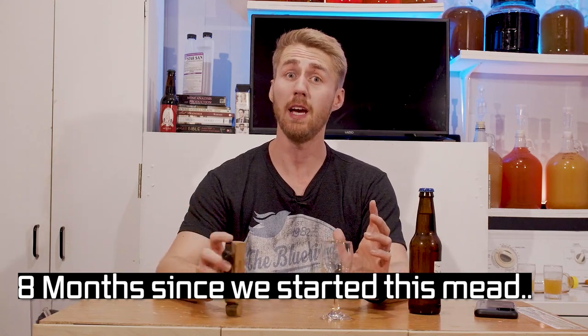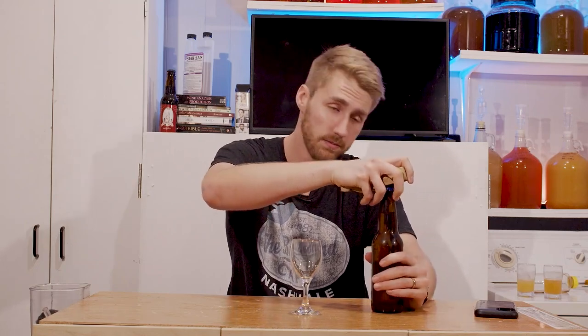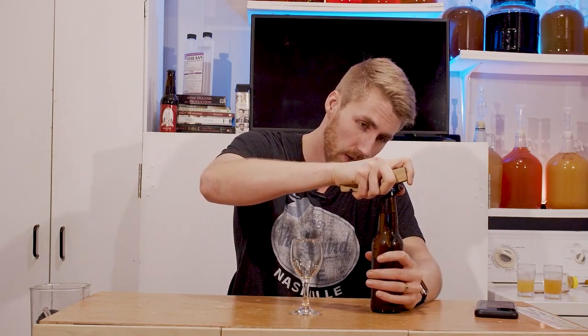I'm back. It's been eight months since I started this brew. I was going to taste test every month for a while but I just decided I don't really care. I don't remember what it tasted like last time. So let's go and taste it.